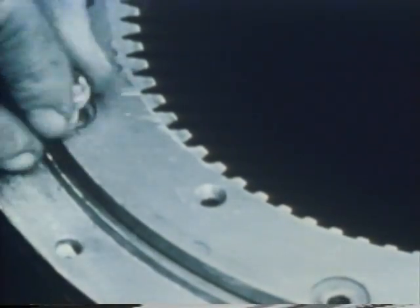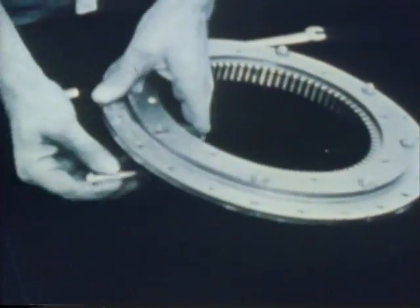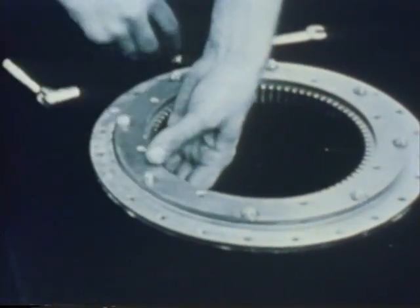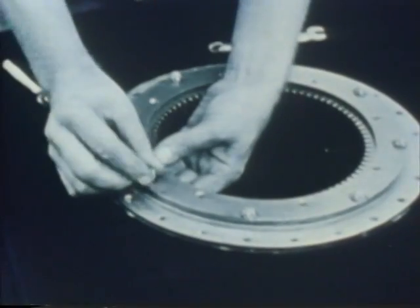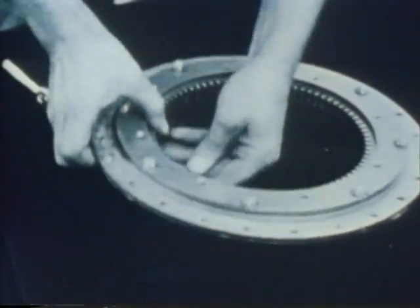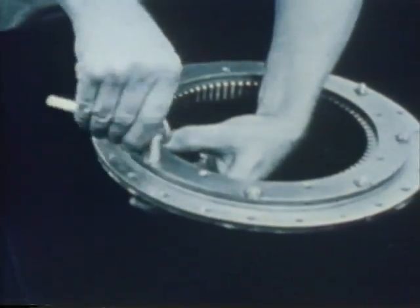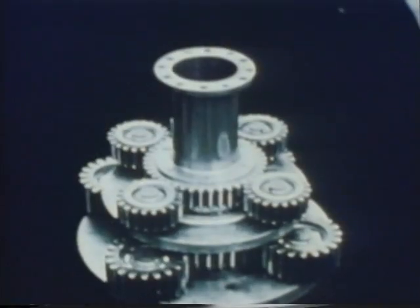The transmission is a double planetary with free-floating pinions. Here the free-wheeling is almost assembled, and it is the ring gear for one of the stages of the double planetary, so that in one direction it was perfectly free and in the other direction it would lock up — similar to the coaster brake on a bicycle.